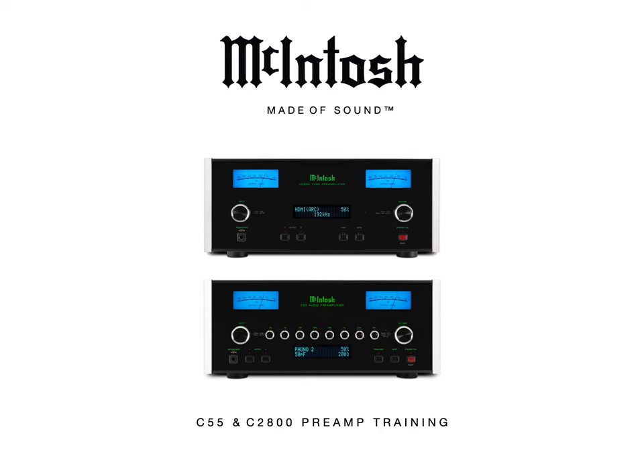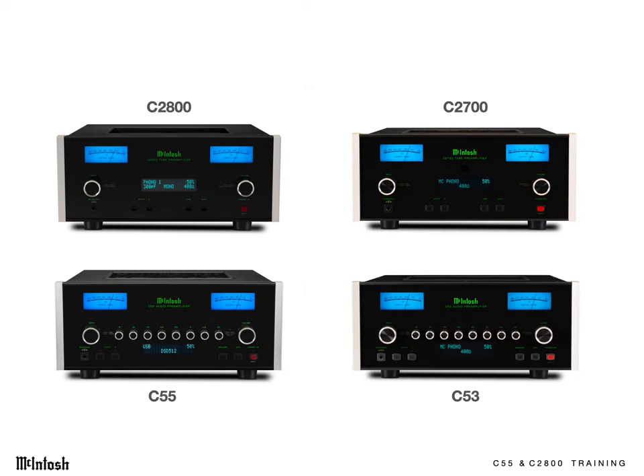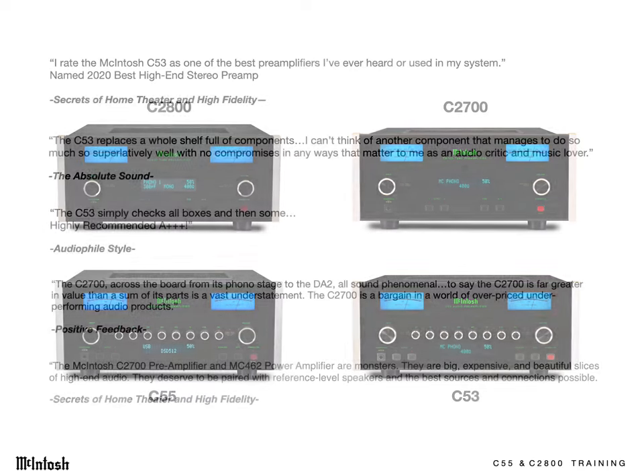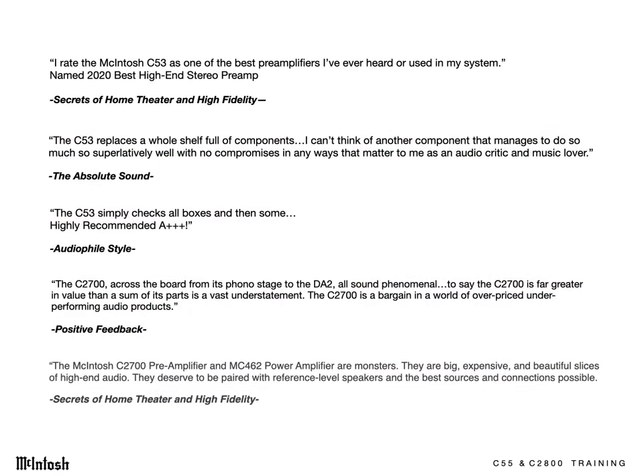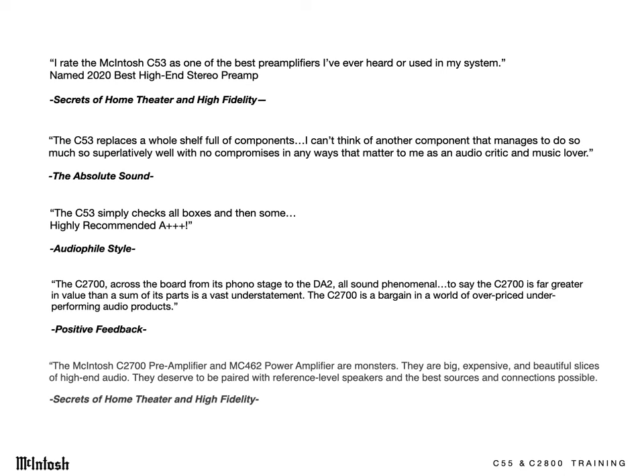I'm Ken Zellen with McIntosh Lab, and I'm here to talk about McIntosh's C55 and C2800 preamps. There's a lot to talk about. The C2800 replaces the model C2700, and the C55 replaces the C53. These have big shoes to fill since they were two of our best-reviewed and best-selling preamp models.